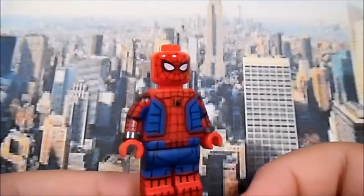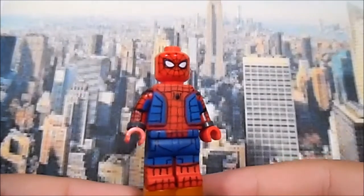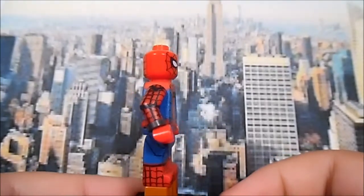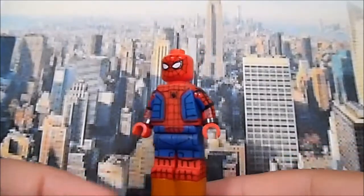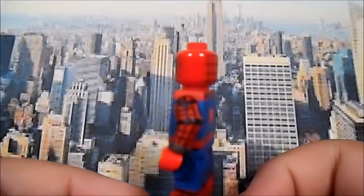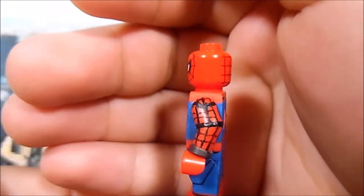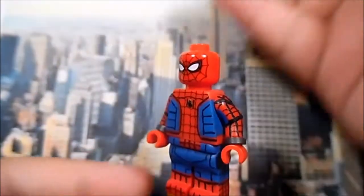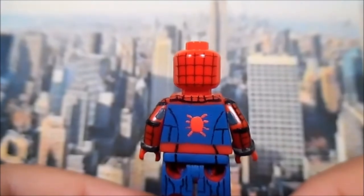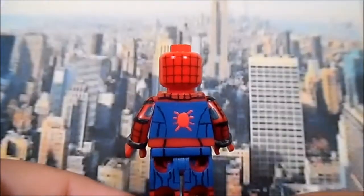The webbing and lines are attached to every single part of the suit and go all around the legs as well. The arms were the most complicated part — I had to get them really straight. The webbing on the arms is really hard to do but I did what I could. You can also see the webbing beneath the mask on the back of the torso, which came out really good.